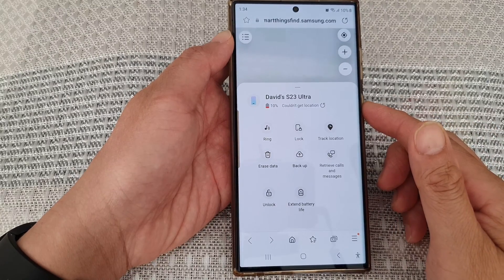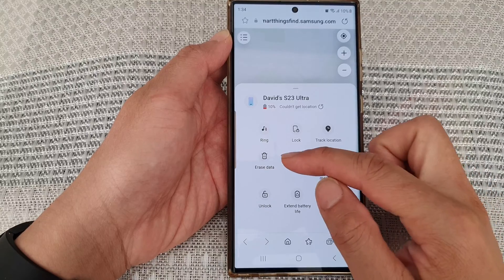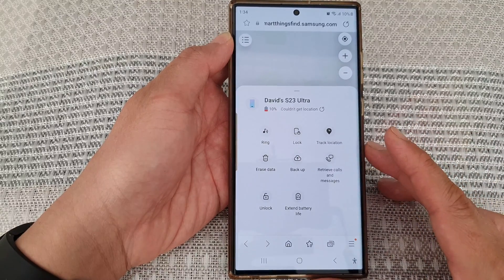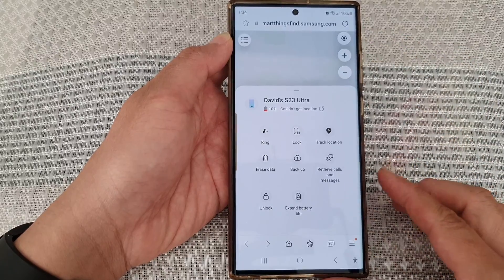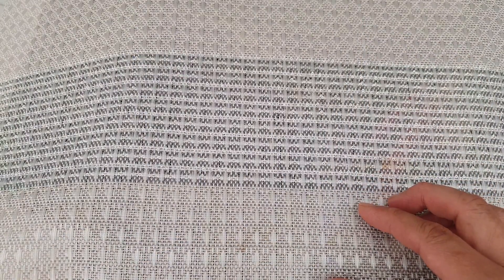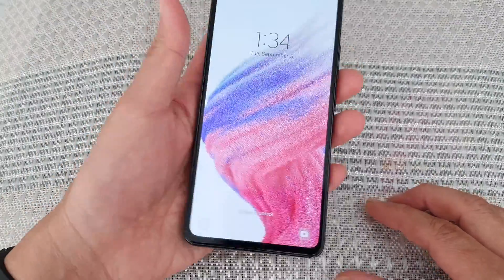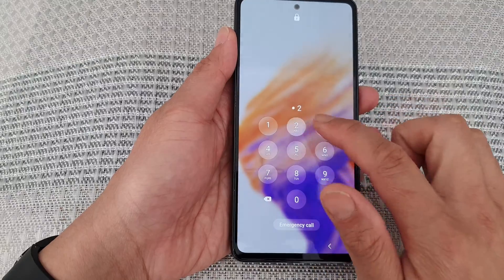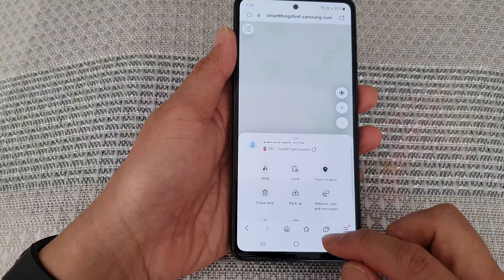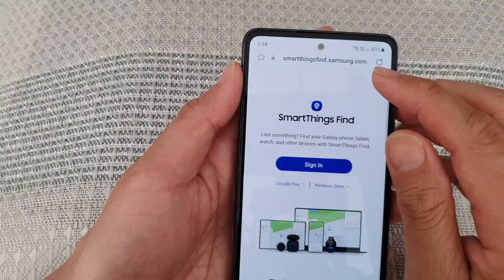In this video we're going to take a look at how you can remotely erase data on the Samsung Galaxy S23 series with SmartThings Find. First, if you do not have access to your phone, you're going to need access to a computer or another mobile device. On this device, open up a web browser.